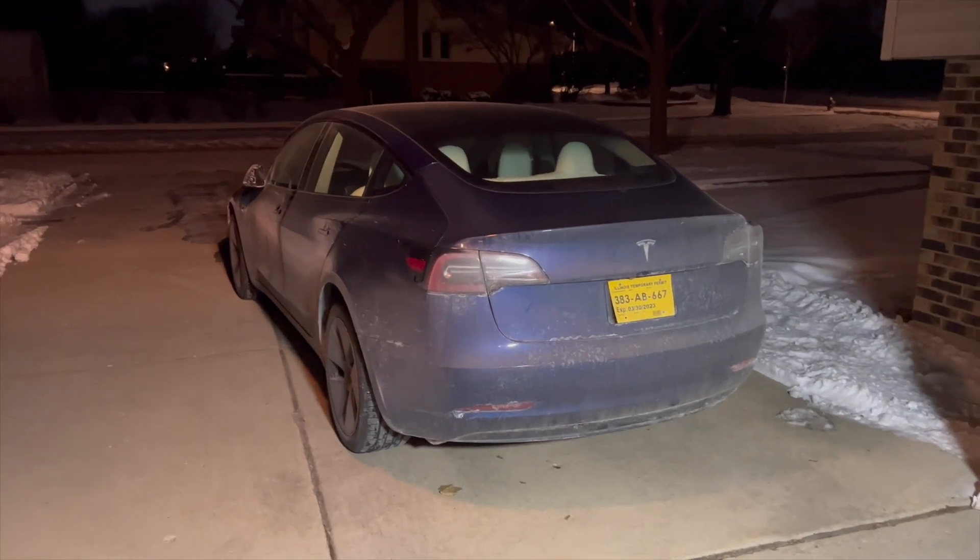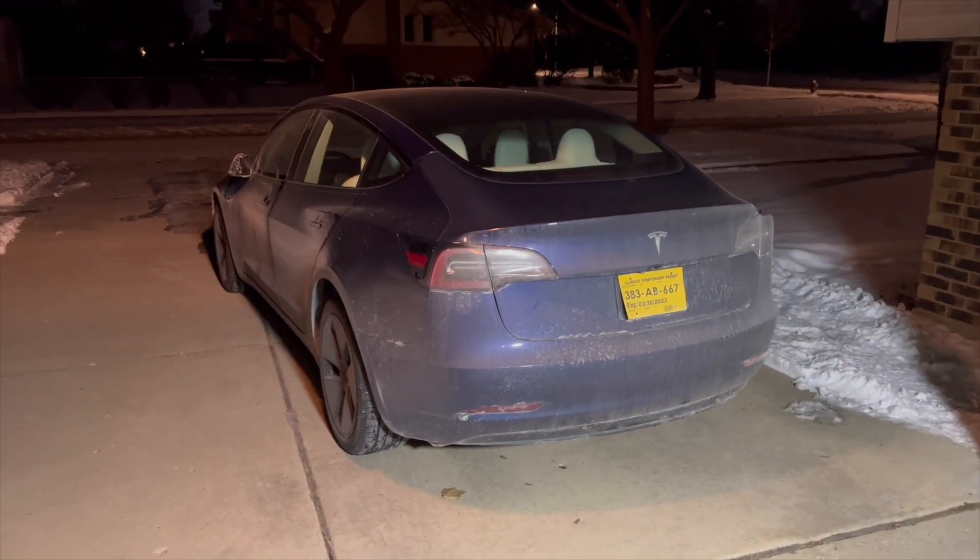A common myth I always run across is when you see these big crashes out on freeways during the winter, and people are stranded for hours on end. People think if you had an electric car, you would run out of electricity and be stranded there.